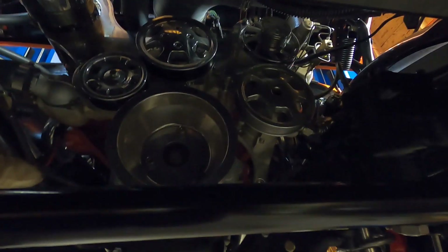I believe there's a drain over here — yep, right here. We'll put a hose on that, get it draining a while, and start our disassembly of the front of the motor here.